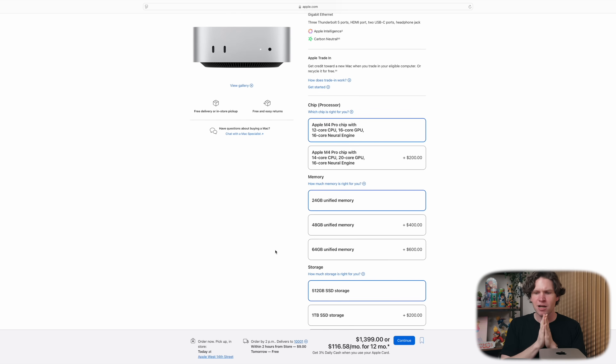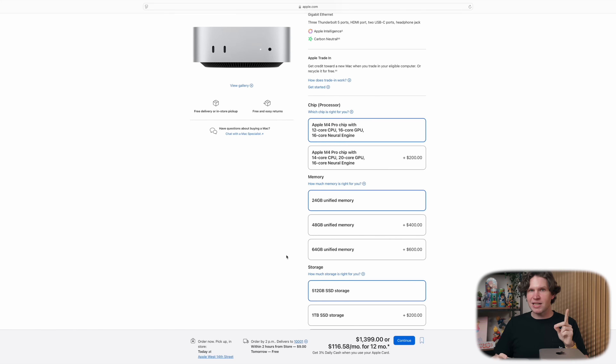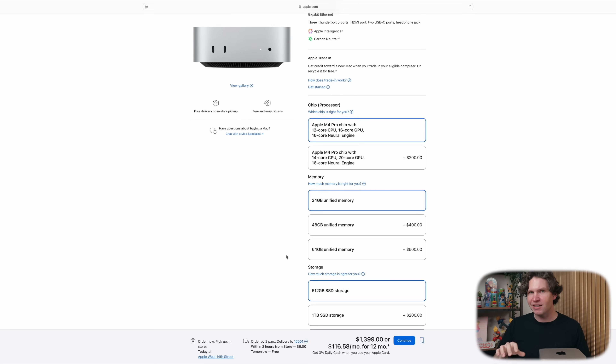There's really only one more difference to consider: memory configurations, which can get a little weird. The M4 Pro Mac Mini starts at 24 gigabytes of memory, while the M4 Max Mac Studio starts at 32 gigabytes. If you multitask a lot, have many apps open, use virtual desktops, or deal with high-res files in Photoshop or video editing, you'll want more memory — though the default memory on these machines is probably fine for most users. The Mac Mini has three memory options: 24GB, 48GB, and 64GB. You can get a 48GB Mac Mini for still $200 less than the 32GB Mac Studio.